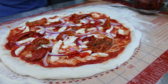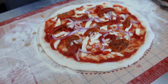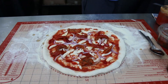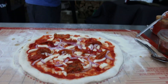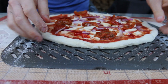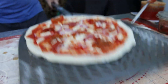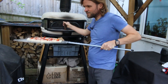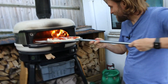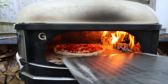There we go, it looks nice already. Let's get it in the oven — I just need to move stuff out of the way so I don't knock it off the table. Right, pizza — let's go! Oh, the door's in the way. And in it goes — let's kick it!